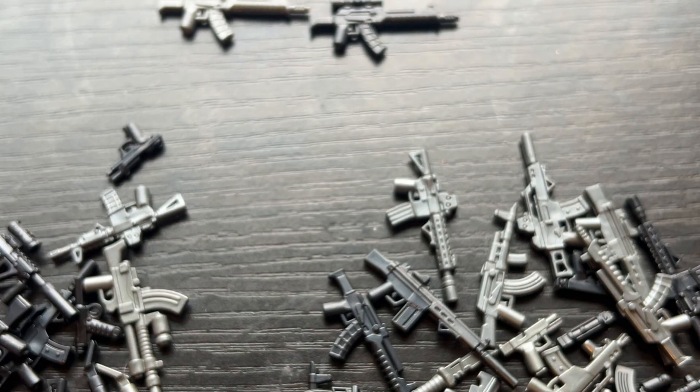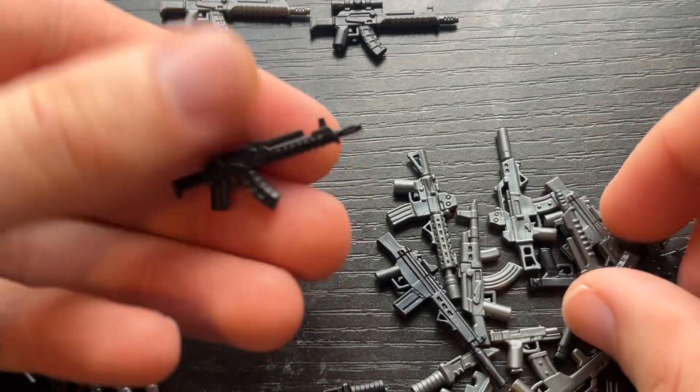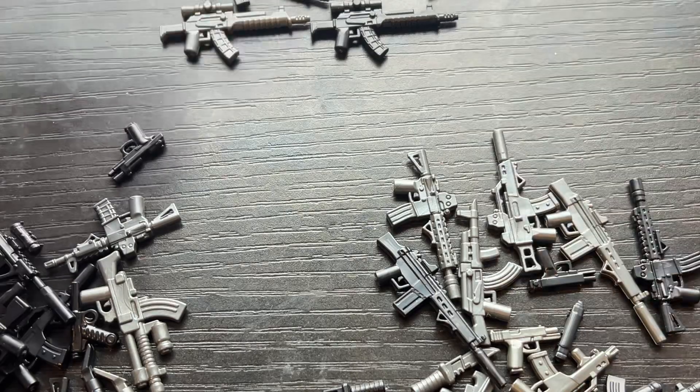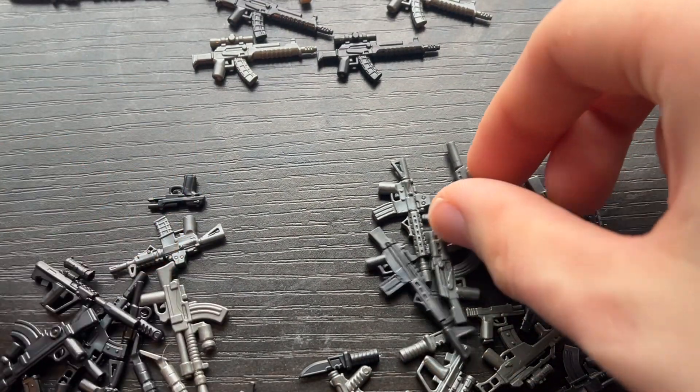While we're on the theme of AKs, let's get these two out of the way. It's the same thing except there's no optic on these. So if you guys want a plain Jane one, you can have those as well.